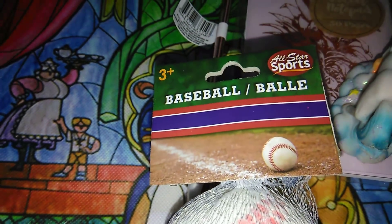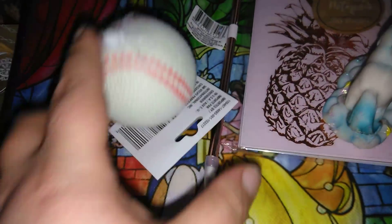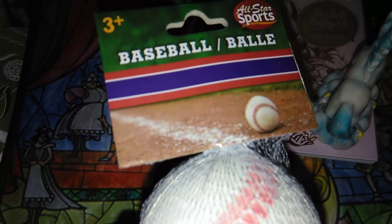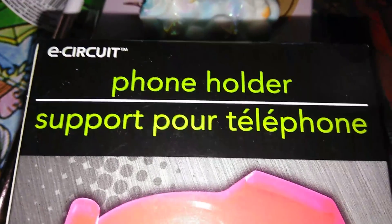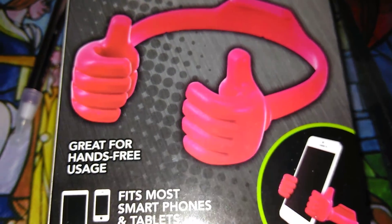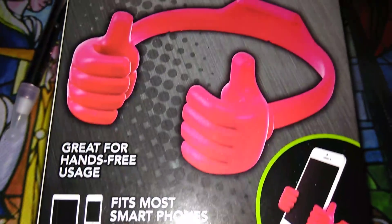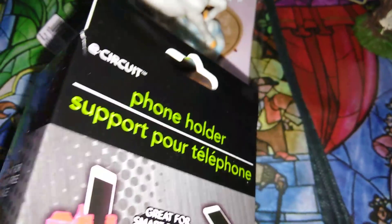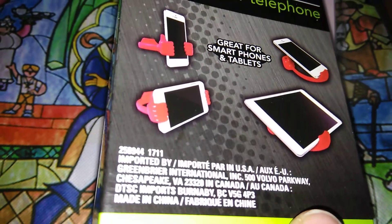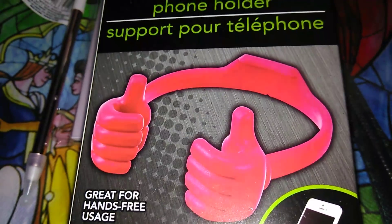The next item is this All-Star Sports baseball — a pretty great size. I'm going to be making a little Easter basket for somebody, so I thought this would be a cute thing to incorporate. Then there's this E-Circuit phone holder. I picked up a few of these before and gave them away to friends. I picked up another one — they work awesome. Just be careful putting your phone or tablet on it because it can slide a bit.